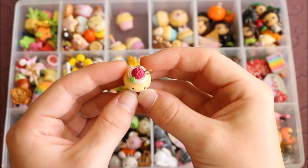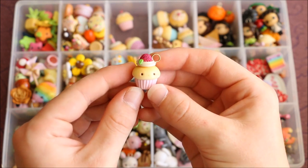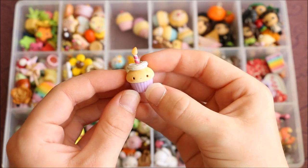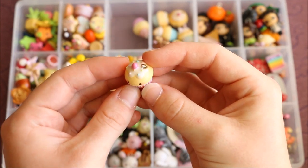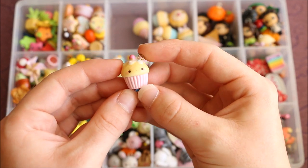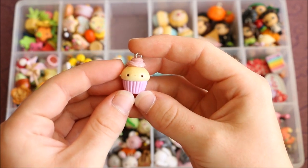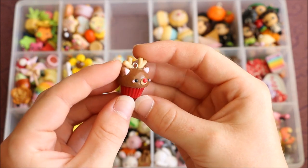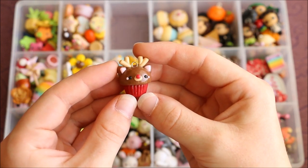There's this one with a raspberry — the raspberry is made using pink micro marbles — this birthday cupcake with a candle on top, this classic cupcake with some sprinkles and a cherry, this simple one with some purple opal icing, and this Christmas cupcake which is Rudolph the reindeer.